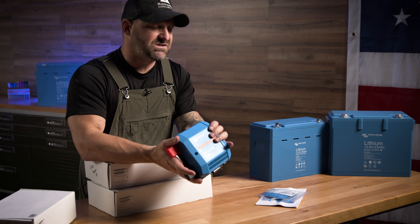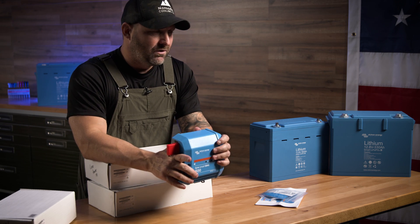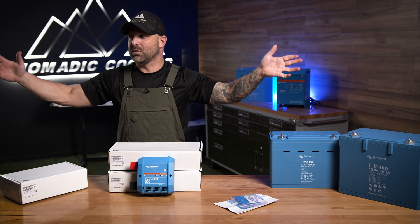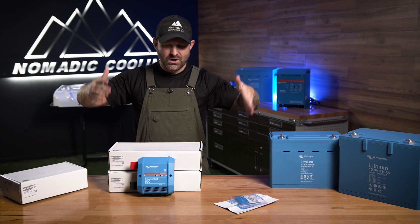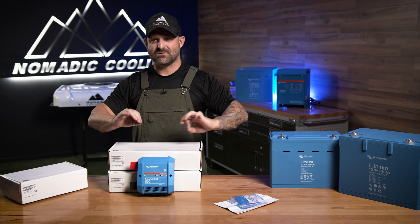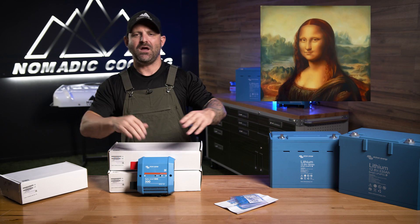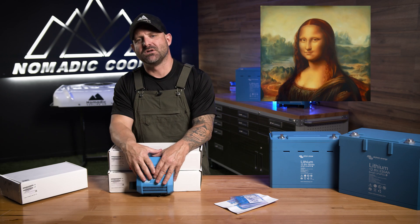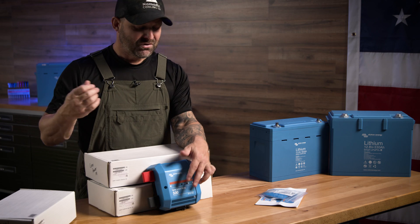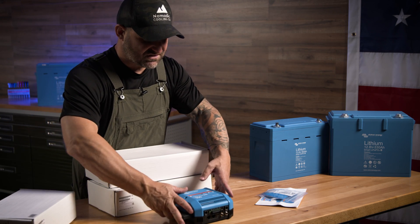The Lynx distribution system gives you the most beautiful electrical system that money can buy right now. When you're going into somebody's electrical system in their beautiful van, the woodwork is fantastic. You open up the drawer — you don't want to be scared of all these wires running around. You want the electrical system to be looking like Mona Lisa's smile. You want it to be the most beautiful electrical system you can have. The Lynx BMS does that for you.